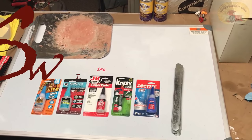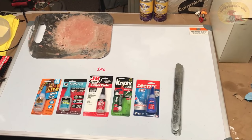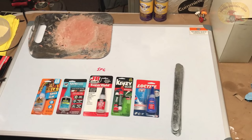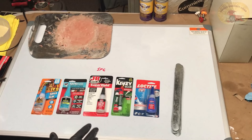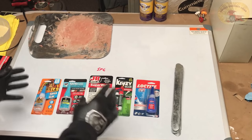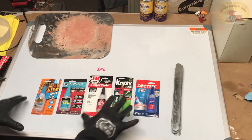Hey guys and gals, Sweet Project Cars here with cool tricks and affordable ways for the do-it-yourselfer. Super glue, crazy glue, fast-setting glue — whatever you want to call it. Because I know that every one of you has at one time wondered which one's the best when it comes to this type of glue. You just want the one that works the best, period. That's really all it comes down to.